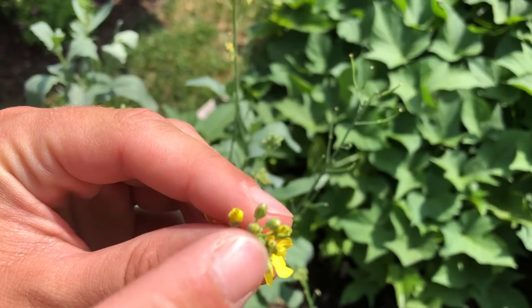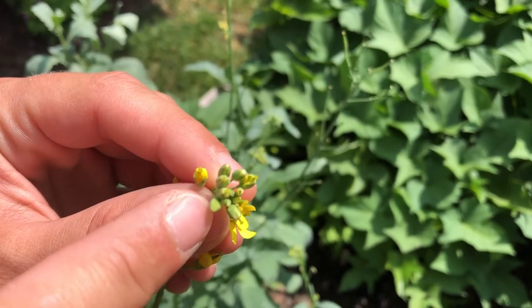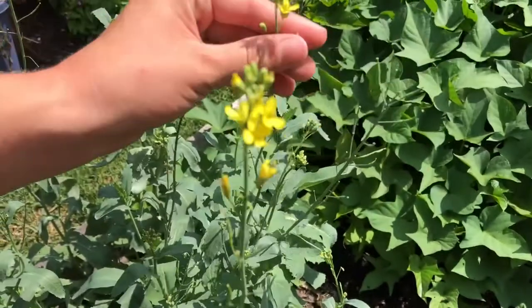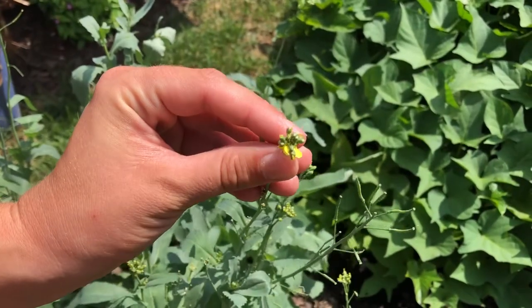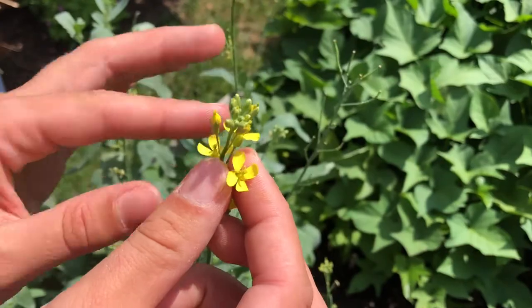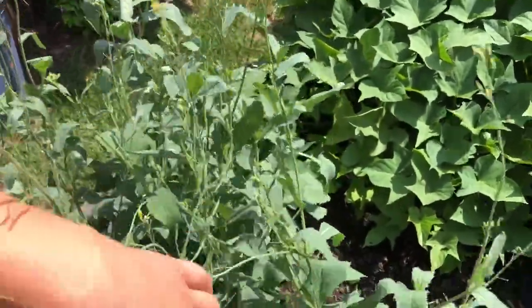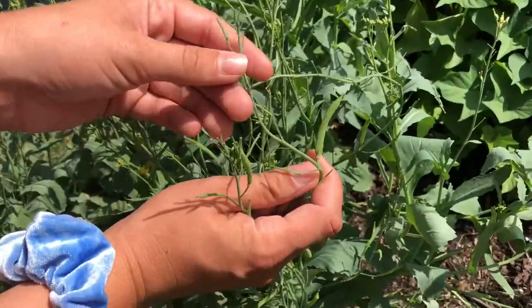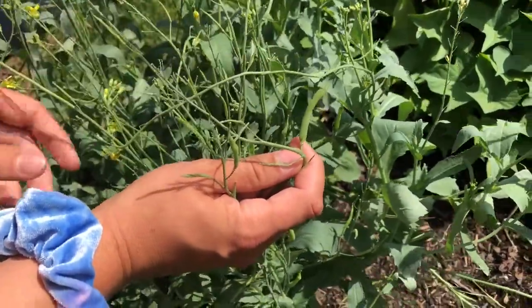This is what the broccoli plant looks like when it starts sprouting flowers. First it looks like little florets, almost like a regular head of broccoli looks, and then out of it come these yellow flowers. Soon after that, these seed pods begin to form. In these seed pods are obviously the seeds for broccoli plants.